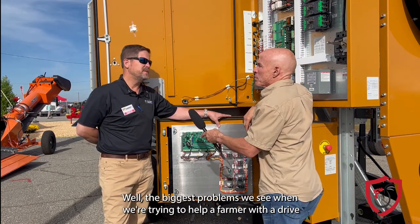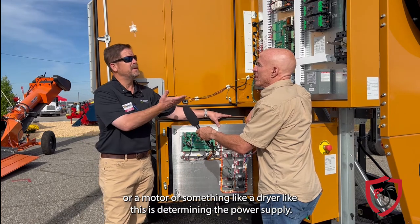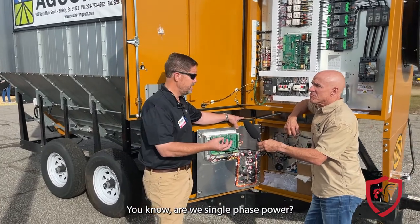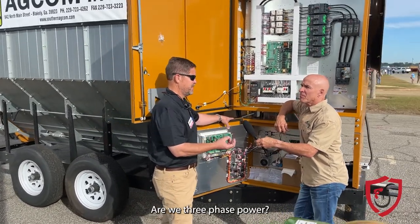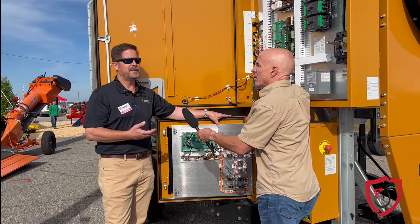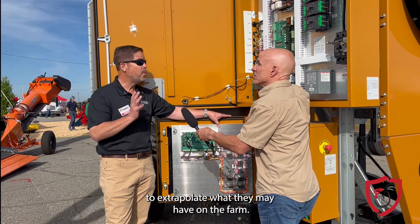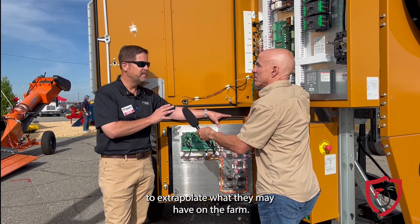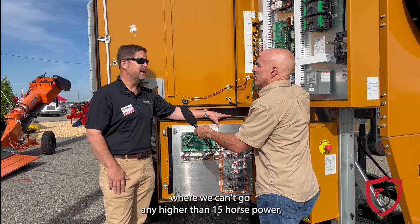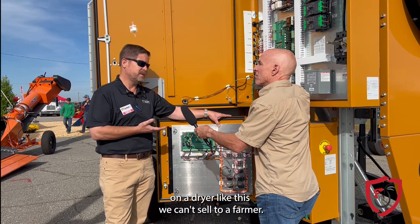The biggest problems we see when we're trying to help a farmer with a drive or a motor or something like a dryer like this is determining their power supply. Are we single phase power? Are we three phase power? A lot of farmers don't understand the difference between the two. So we ask a lot of questions to try to extrapolate what they may have on the farm. With single phase power, we're typically locked into a position where we can't go any higher than a 15 horsepower motor — a dryer like this we can't sell to a farmer.